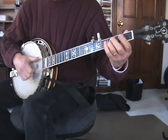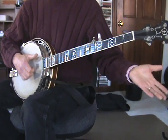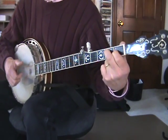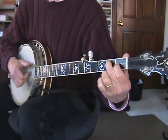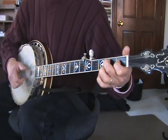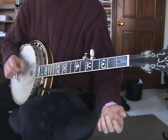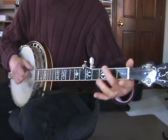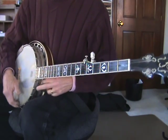Second string, B string, third fret. Open. And then first fret to the second fret of the G string — that's a D seventh chord. And then open B, D seventh chord, playing the G string second fret, then open G, then you play the second fret of the low D, and then open. That's that whole section.